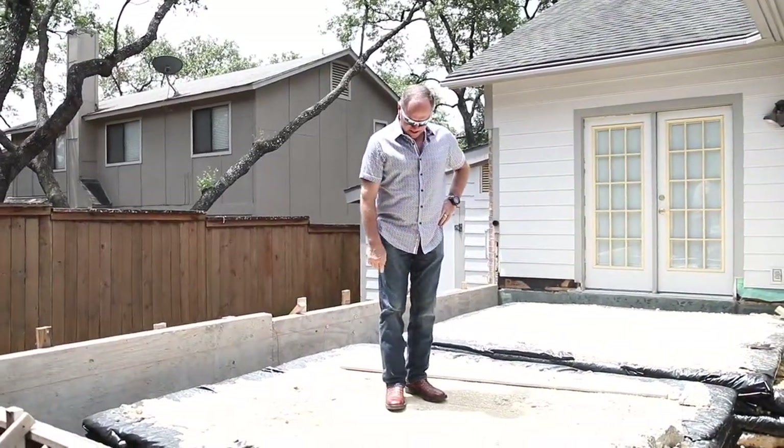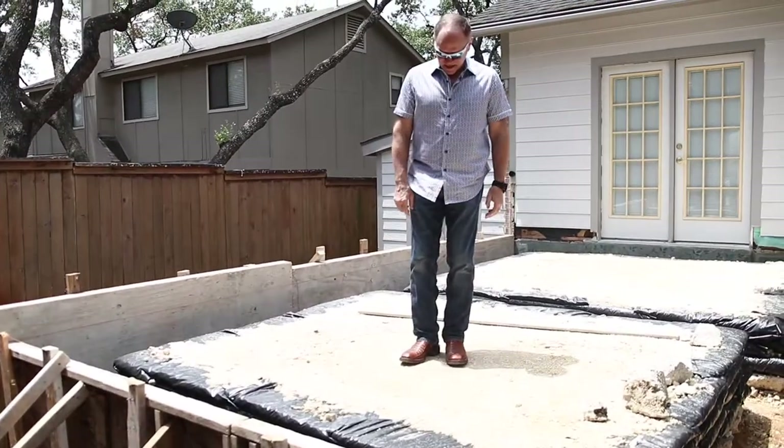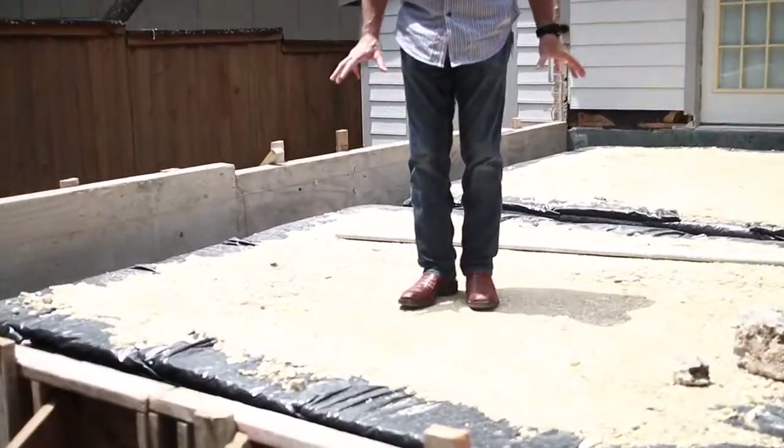This is what it looks like when it's done right. You can see how firm and compacted it is — this is compactable fill.